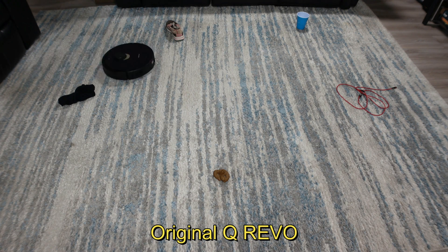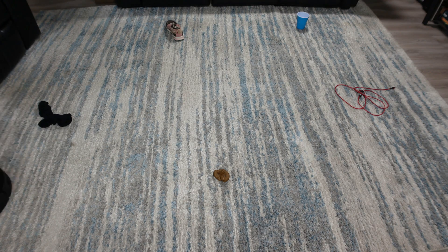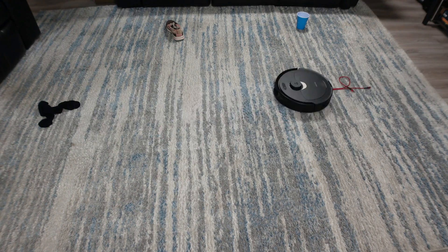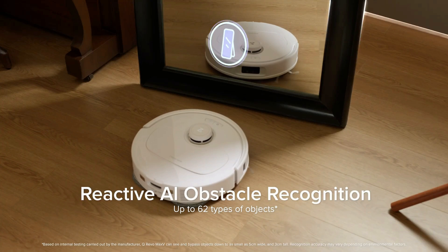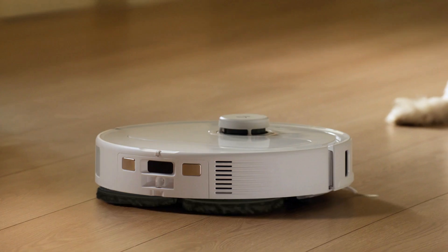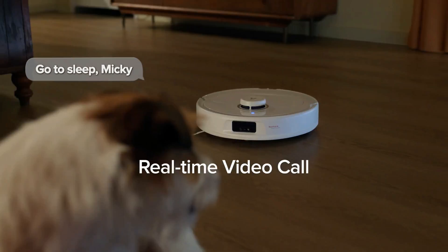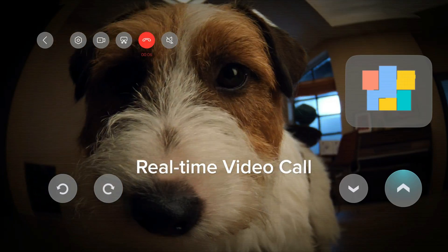One of my biggest complaints of the older Q-Revo was poor obstacle avoidance, and that changes with the Q-Revo Max-V, which now has reactive AI. This includes an RGB camera that can detect up to 62 objects, along with what appears to now include mirrors. It also includes a video calling feature with two-way audio, which we have not seen since the S7 Max-V.